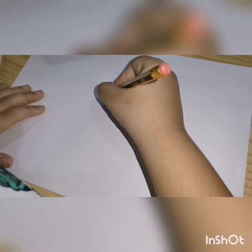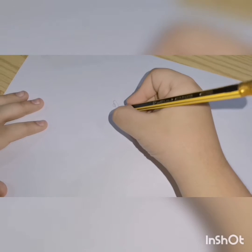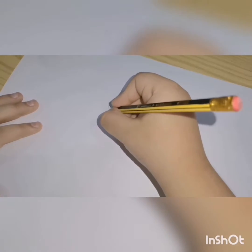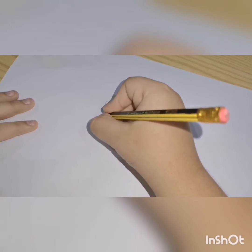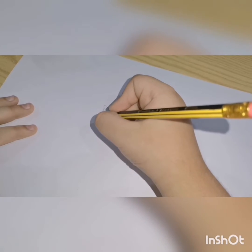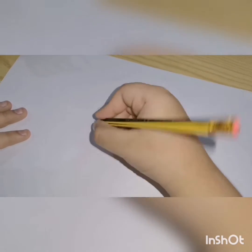Now I'm gonna make the eyebrows like this. Now I'm gonna make the nose like this, and I'm giving these two dots for its nostrils. Okay, now I gotta make this and this for its nose.